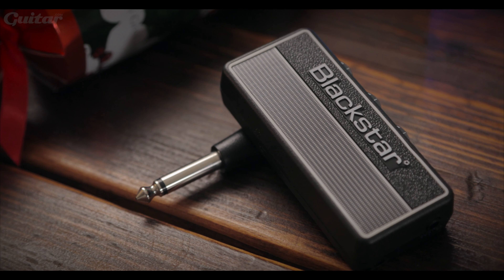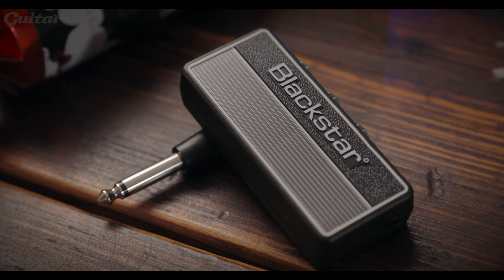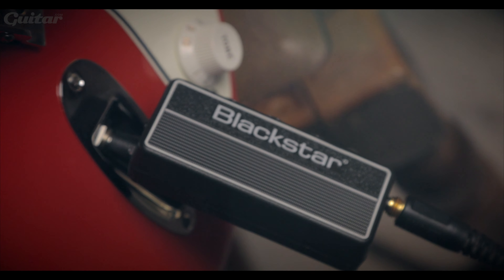First up on our list is the Blackstar Amplug 2 Fly. Perfect for jamming on your own or when you need to rehearse that gent solo but don't want to upset the neighbours. These nifty little headphone amps are battery powered and have a foldable instrument jack plug, so they're ideal for amp leg tones in your headphones on the fly.